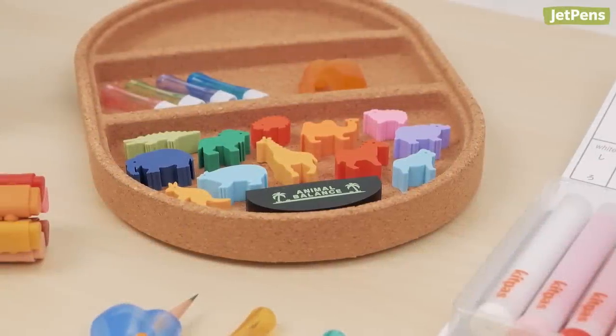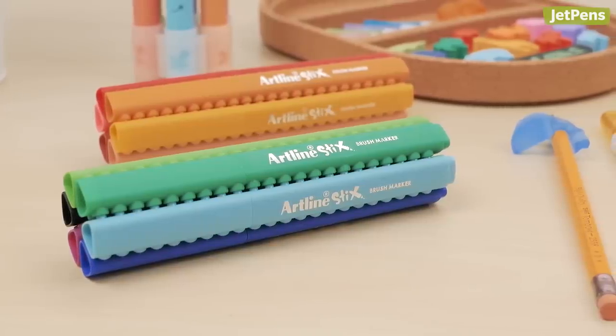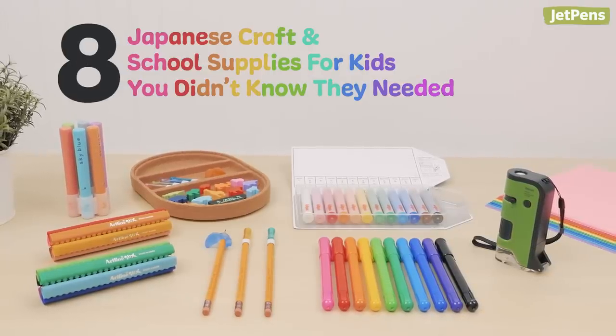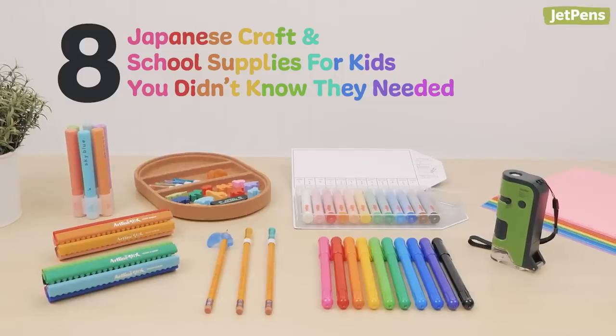When it comes to crafts and kids' school supplies, there's so much more than just crayons and markers. In this video, we've collected some of our favorite Japanese craft and school supplies that kids of all ages, and even adults, can enjoy.